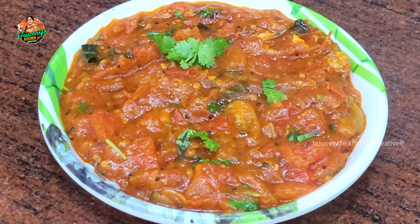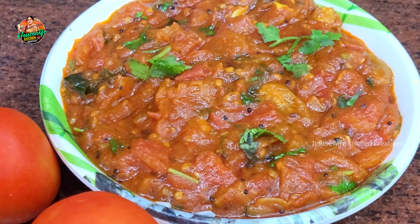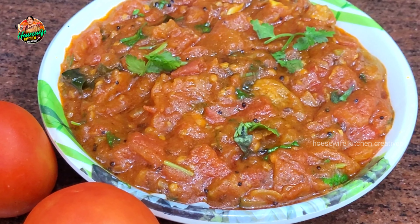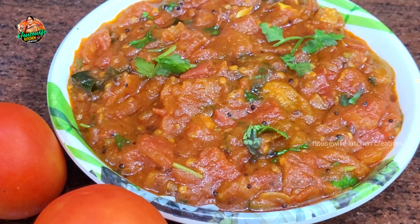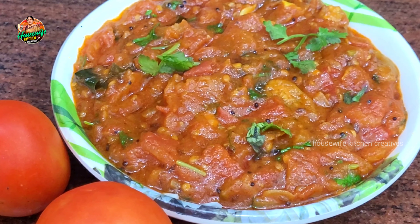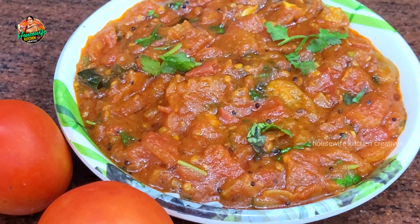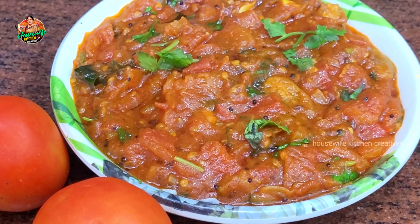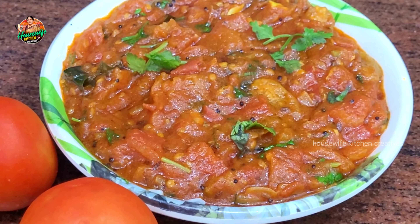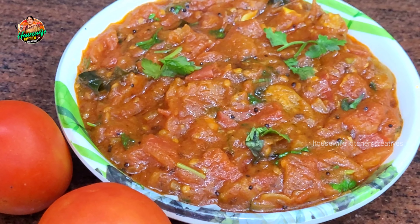We are making a simple tasty tomato curry. If you want to share with your friends and relatives, please like and subscribe to our channel. This is a great recipe for you. Thank you so much.